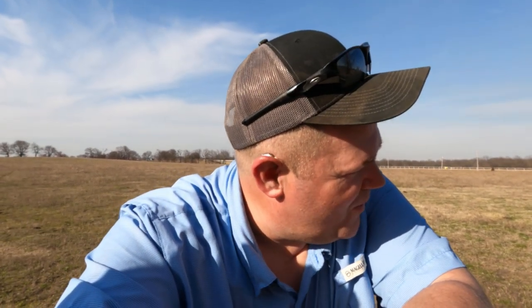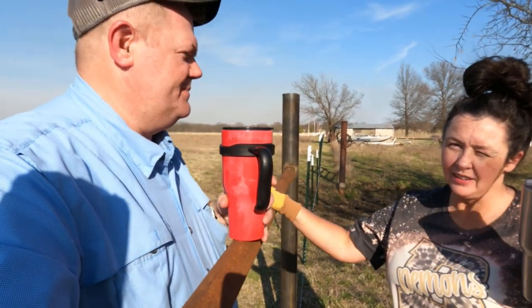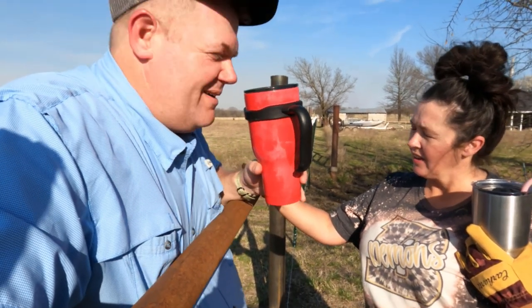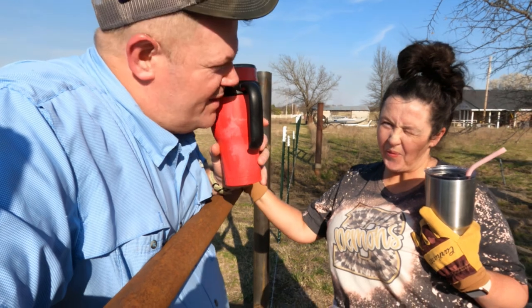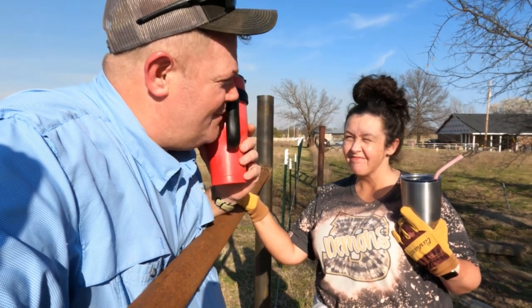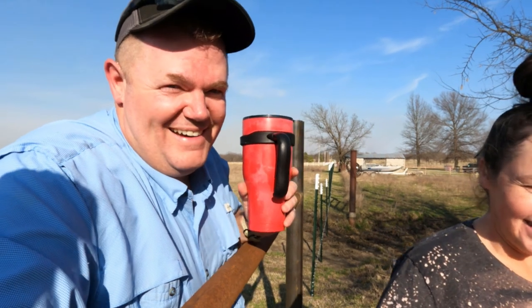Someone's coming out here to help me — what did you bring me? An Arnold Palmer! Guys, get you a woman that'll come help you build fences when you buy dirt and bring you a cold Arnold Palmer. And when she's doing something, you should bring her a cold drink too and help her out. Goes both ways, doesn't it, baby? Do I bring you stuff? Sometimes — not all the time. I'm not perfect. She's a good woman with a great sense of humor too.